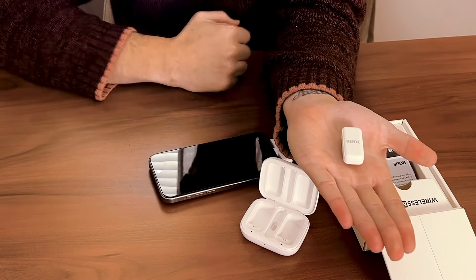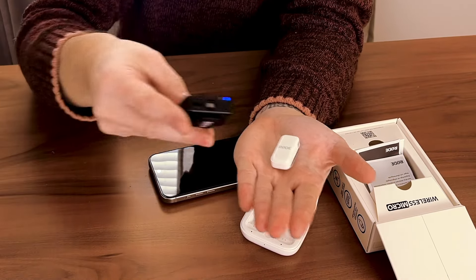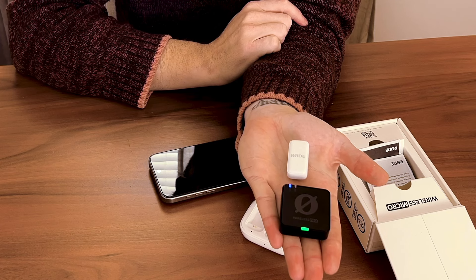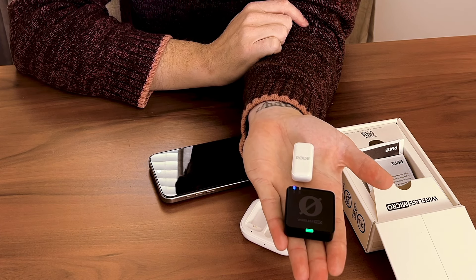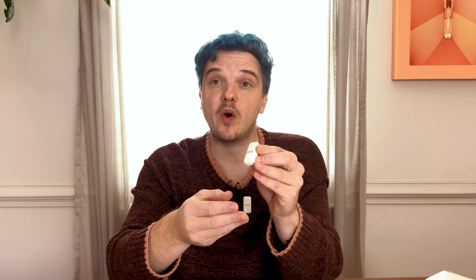I just want to share the size compared — can you hand me the Wireless Go? So that's a Wireless Go mic next to a Wireless Micro mic. Pretty cool. My initial thoughts: it's made well, it's pretty, it's small. The packaging and the magnet feature I really, really do enjoy, and I'm just really excited to start using these in our videos. That's the Wireless Micro by Rode — pretty awesome. I just really love this size. I have a link in the description below if you want to get your very own Wireless Micro. Be sure to subscribe, comment, like, and tell me your thoughts about this Rode mic.